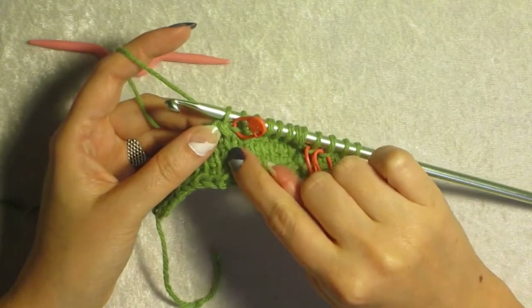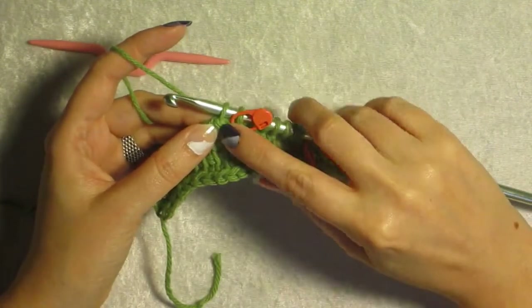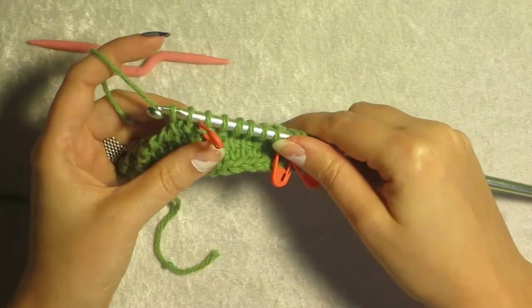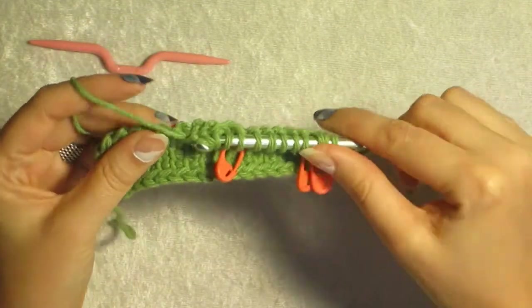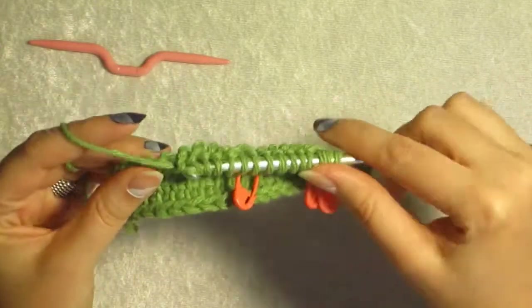You're going to ignore the stitch the last loop on the hook is connected to, and go on to the one next to it and pick that one up. See — ignored that one and picked this one up. And go all the way to the end, and you rinse and repeat with all the short rows that you need.